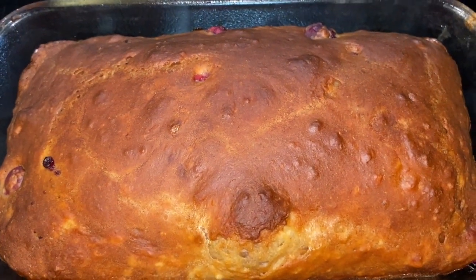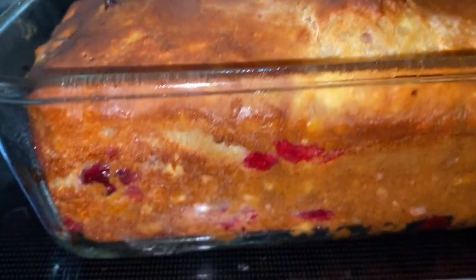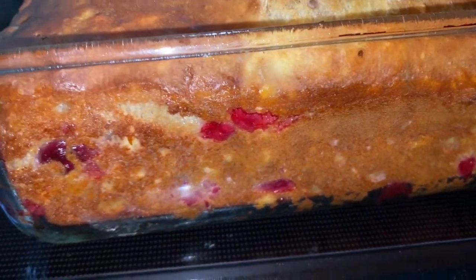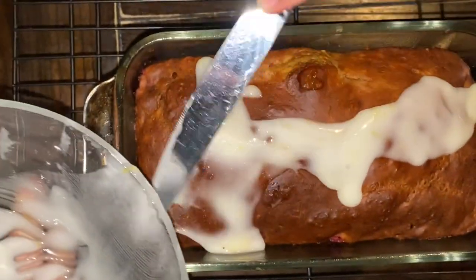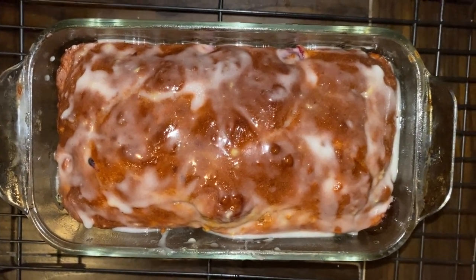I just took it out of the oven and this is what it looks like — top view and bottom view. You can see all the cranberries inside. The icing goes on the top only, so we're just going to pour it over and smooth it with a knife. And that's what it looks like — hope you enjoy!